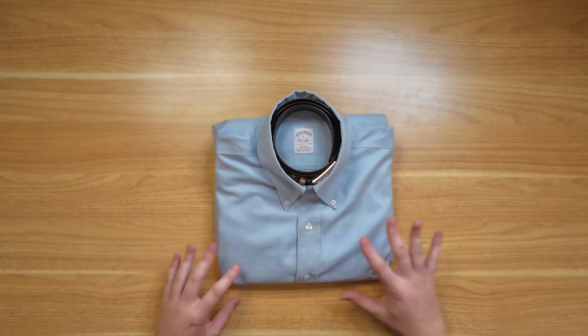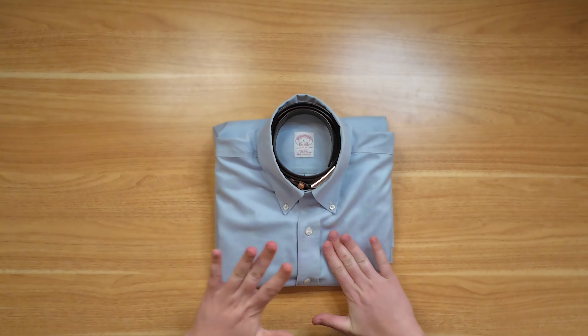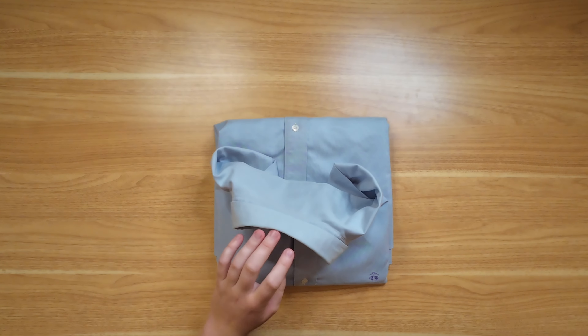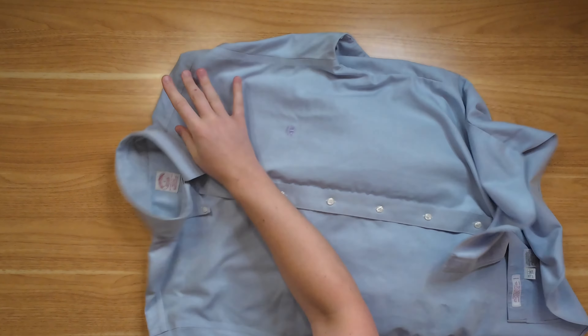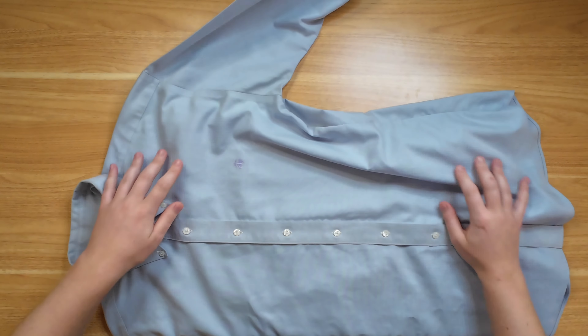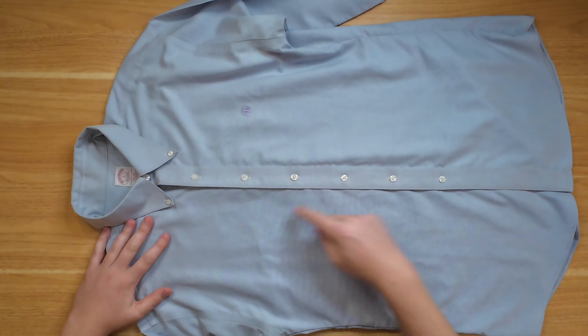This method does slightly crease at the folds, especially if you pack pretty heavily. So I want to show you an alternative that has been my favorite way to pack these shirts. It's not as friendly to the collar, but it's definitely more friendly towards the rest of the shirt.